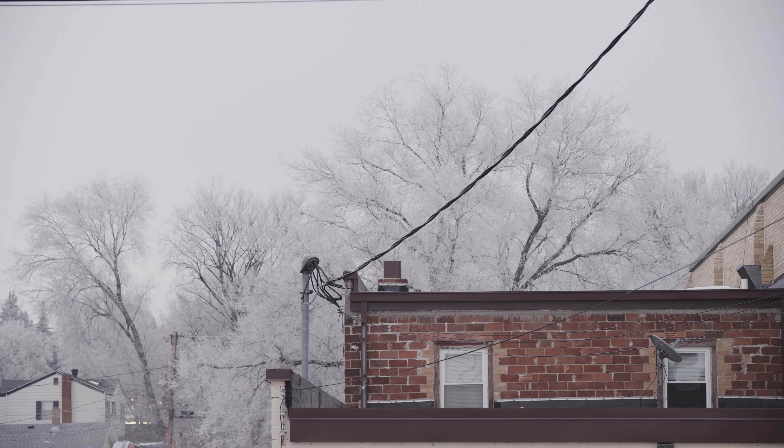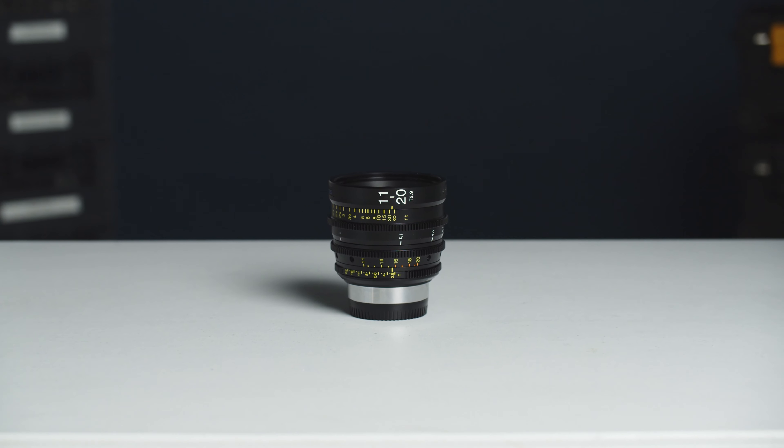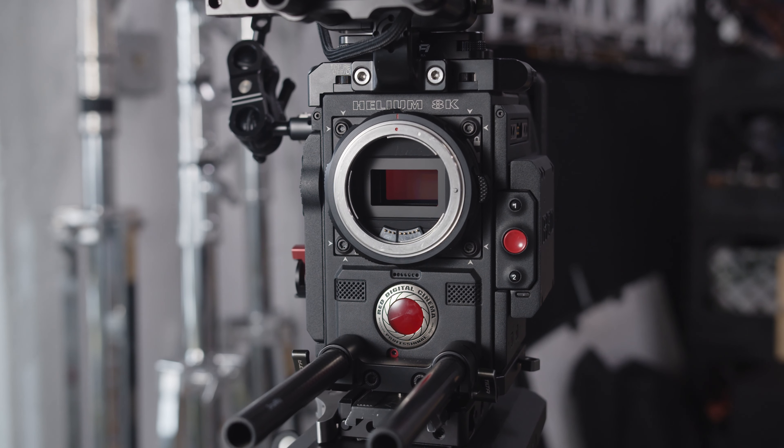This lens performs great optically and is nice and sharp wide open. This lens is also parfocal, which is fantastic. The ability to hold focus throughout its zoom range makes pulling off zoom shots very easy.